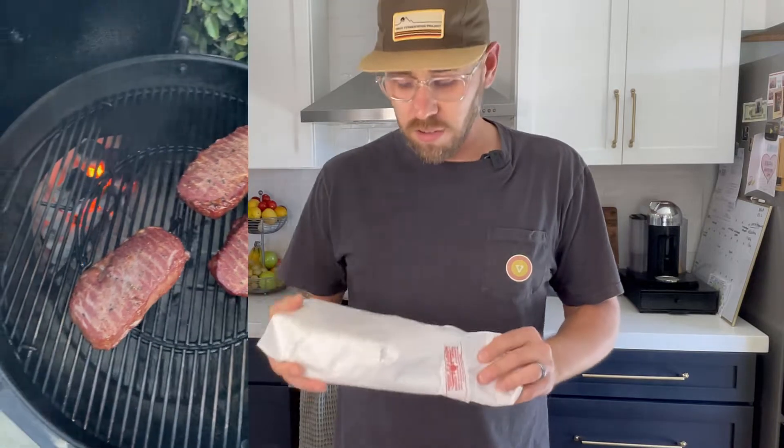So I've cooked ribeyes before, I've done reverse seared ribeyes. This is my first time doing a bone-in ribeye, so this is a tomahawk steak. Let's go ahead and unwrap this thing and start seasoning it up.